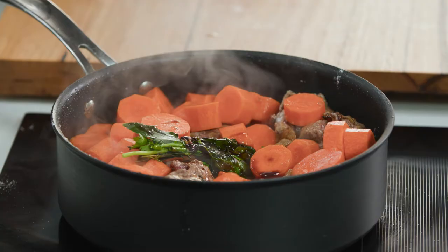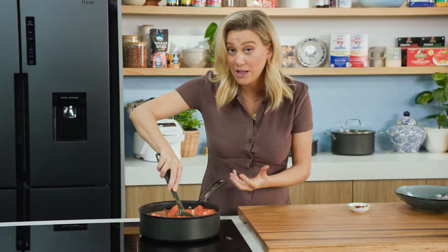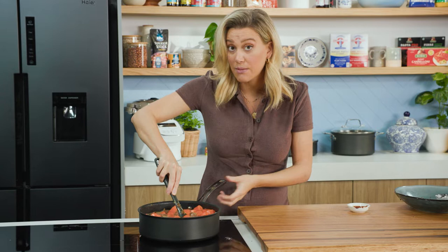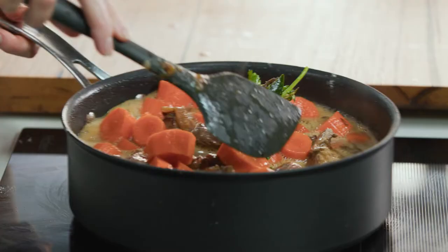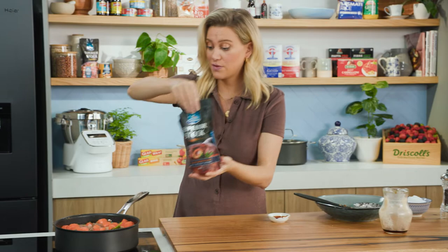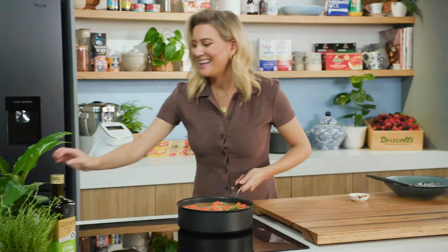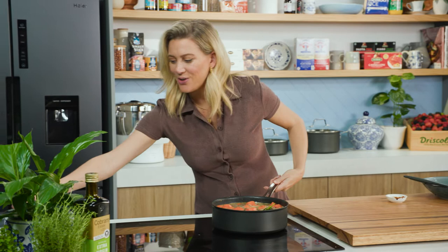Give that a stir, and then some beer — kangaroo and beer are best mates — so in with some dark ale. That's going to be the main liquid in here. We just want it to come up to the boil. See how it's starting to boil now — that smells so good. Final little touch: a splash of stock, about 500 mils is plenty.